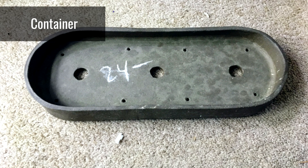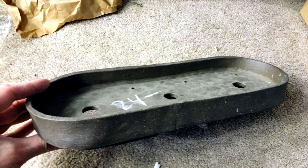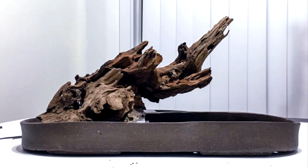I found this one-of-a-kind handmade tray at a bonsai supply shop. I was immediately drawn to it because of its unique shape, simplicity, and imperfect rustic look. The tray is about 14 inches long by 5 inches front to back by 1.5 inches tall. This piece of wood hardscape was perfect for this build because the larger stump-like base on the left and the crooked branch portion sticking off to the right helped create a balanced yet dramatic composition that perfectly complements the oblong container.